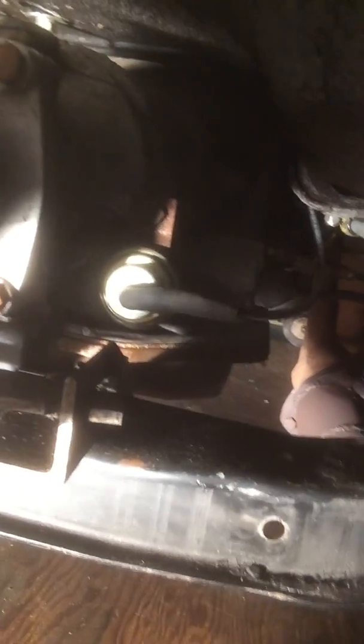So that's a quick rundown of the vacuum modulator adjustment on the GM Turbo 350. This is a two-wheel drive setup we're working on. I'll just keep sending you stuff as I go. Thank you.